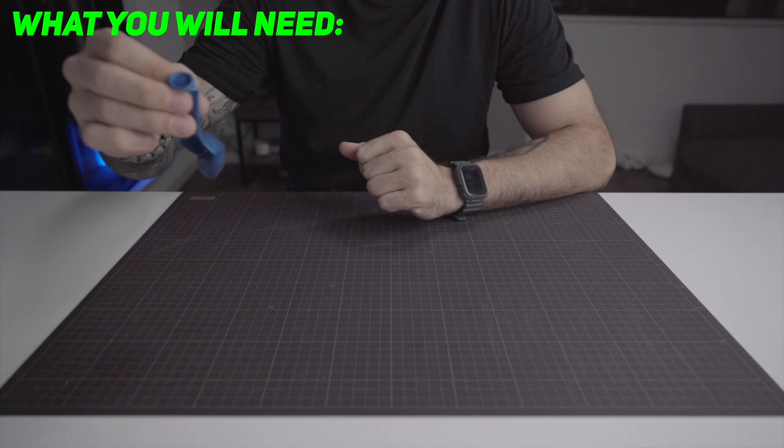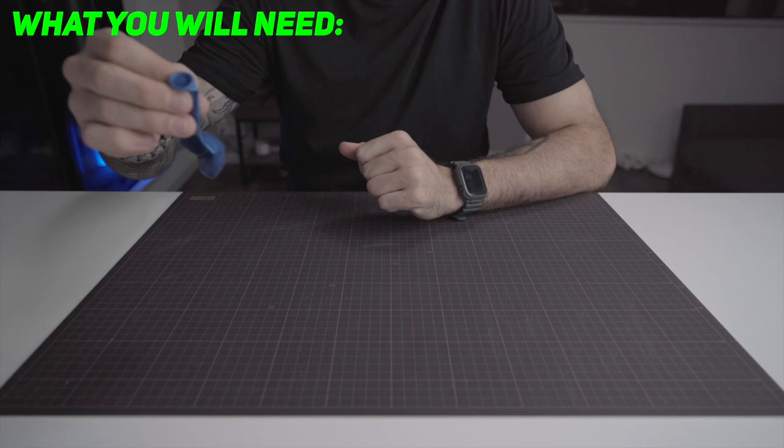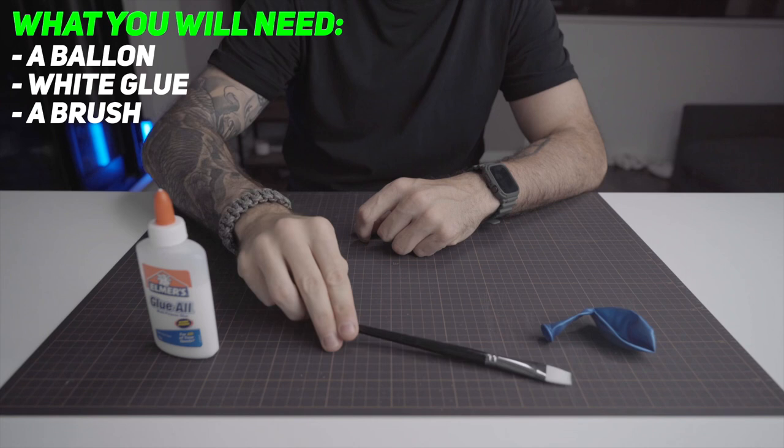So what you will need: a balloon, white glue, a brush, a bowl, a clip, scissors or a knife, some tape, a thin cord, some paper towel, and water.